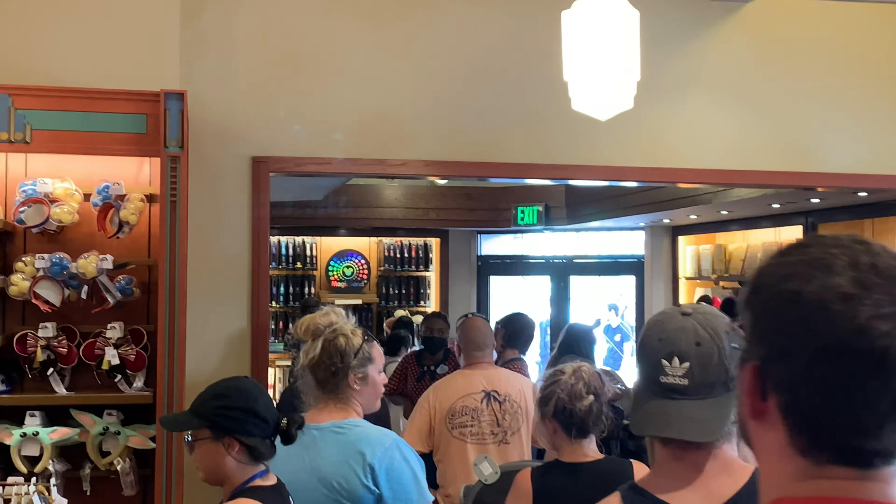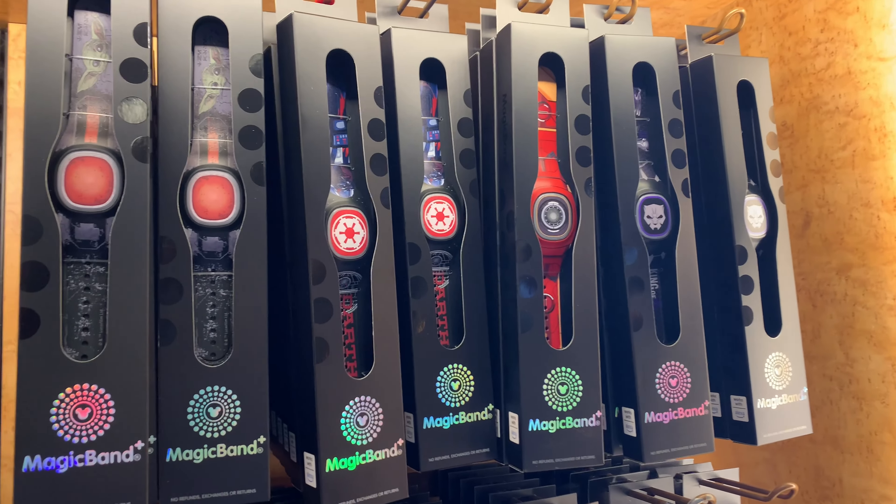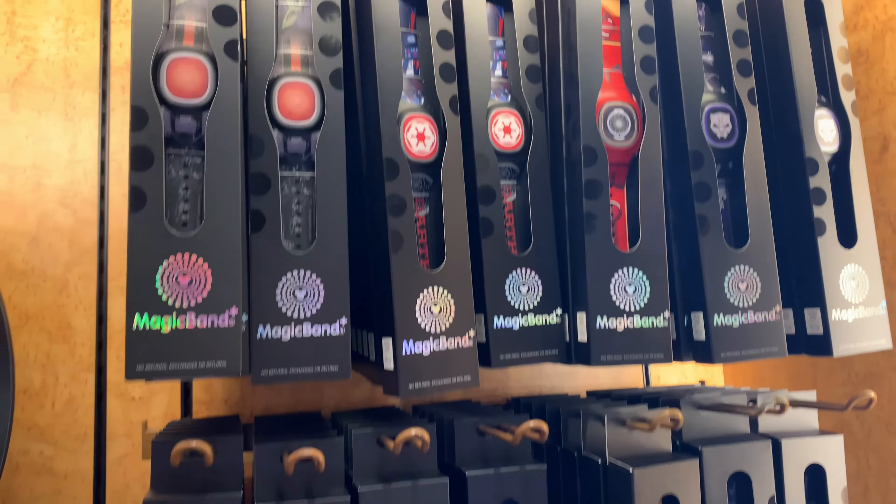Magic Band Pluses were released today, which means the Batuu Bounty Hunters game is up and running now too. I can interact with the statues, there's a lot of cool stuff I'm going to get to do today so hang tight, keep watching. There's a line to get to them.